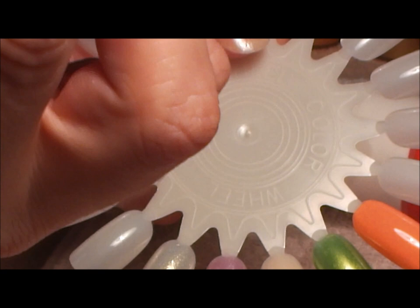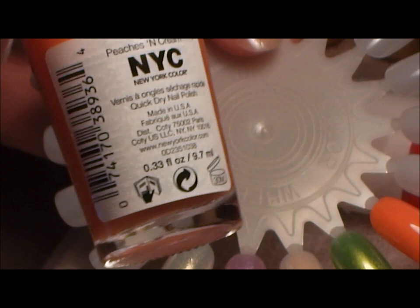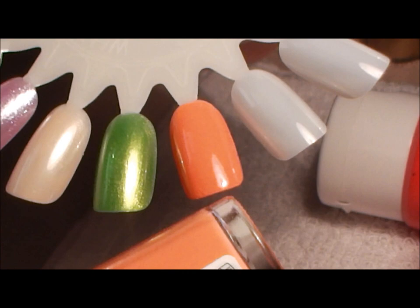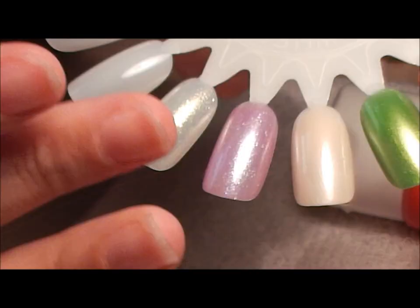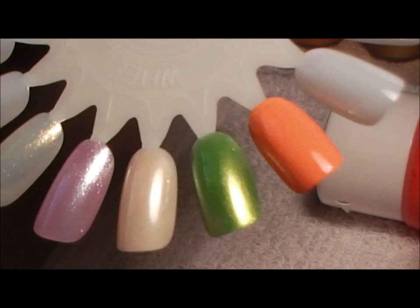Starting from here, it's NYC Quick Dry in the color Peaches and Cream — let me tell you, I like that color, it is so pretty. Each nail has two coats and you have to let it dry completely. Then the green one is Sally's Extreme Wear and this one is called Ivy League. Always make sure your nail polish is dry, and they are dry.